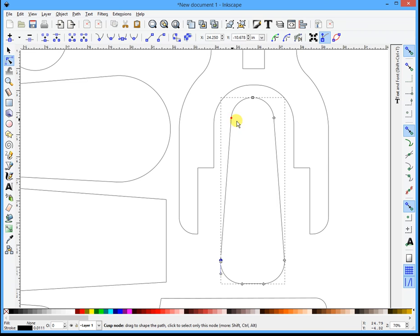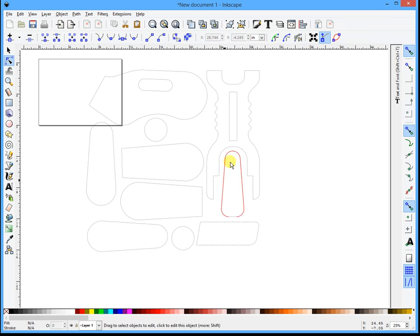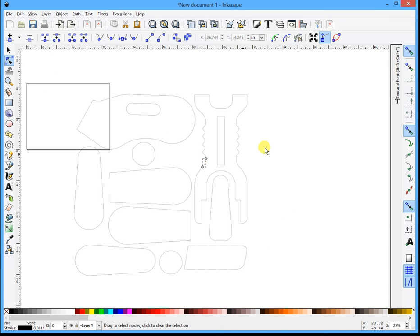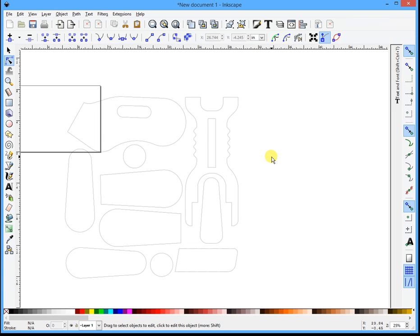That one's good, that one's good, that one's good, and that one's good. Now there's this one - this one would be fun. You could do the click, join, click, join, click, join method, which works but takes a while. There's another way to do it that I'm going to show you right now. I showed it in my other video, but I'll show it again here - this one's a little bit more difficult to pull off.